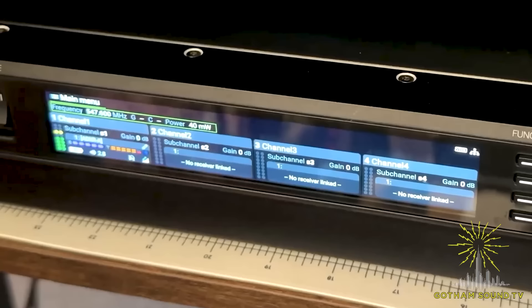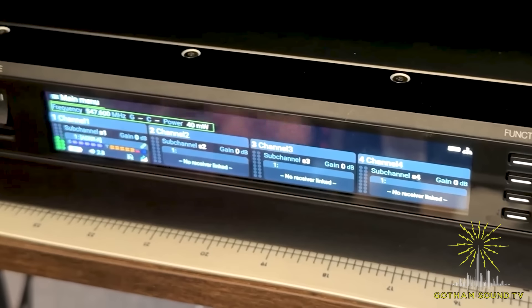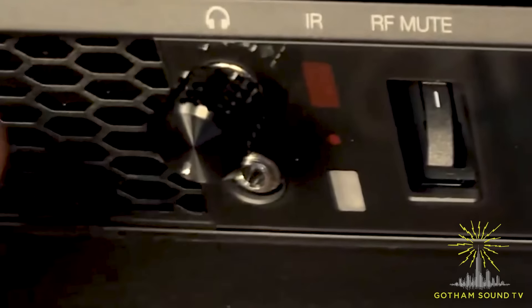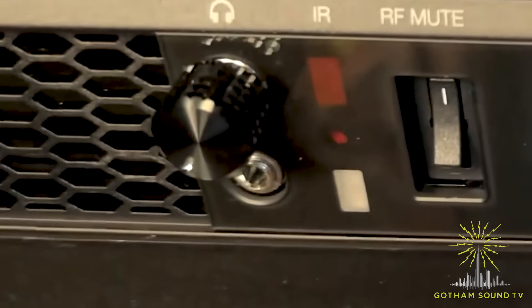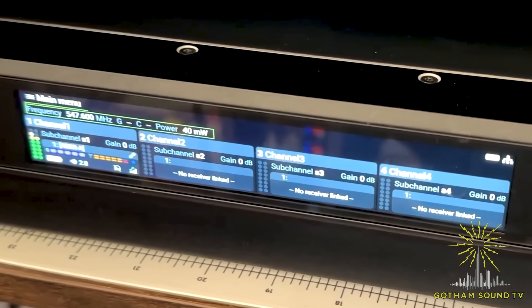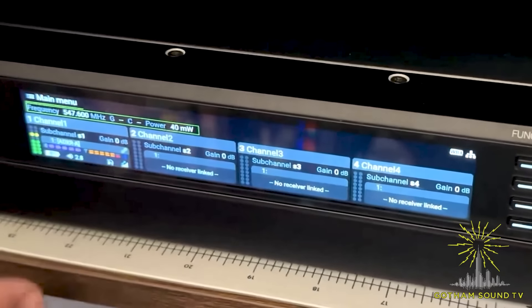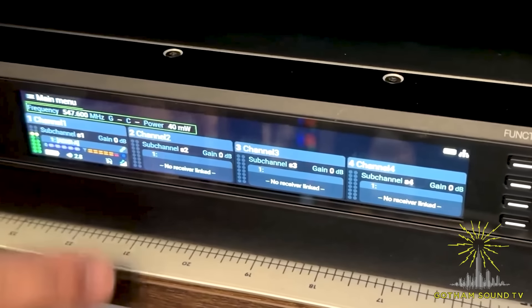Ben, walk me through the front panel. Sure. Looking at the front panel, we have a very nice full color display. You've got your ventilation, which is extremely quiet. Your headphone amp, which you can monitor the feeds as well as pick off any Dante channels, just like Axient Digital can do. IR port, light sensor, RF mute if you want to kill the RF and still operate. And then in this quad right now, we are in a four pack or digital wideband mode — so there are four channels on a single frequency. We call these subcarriers.